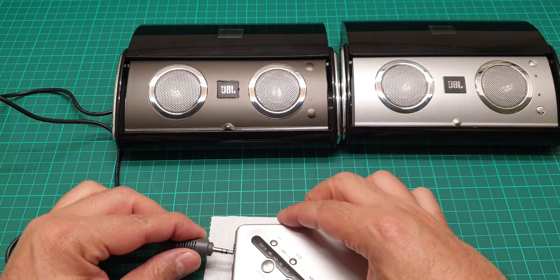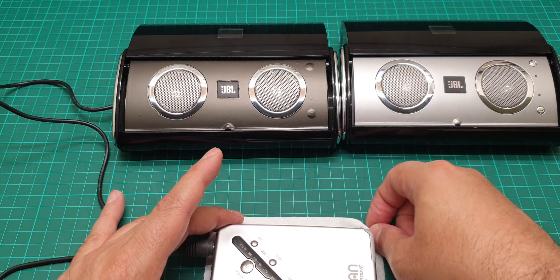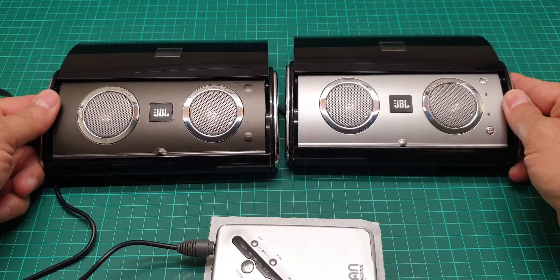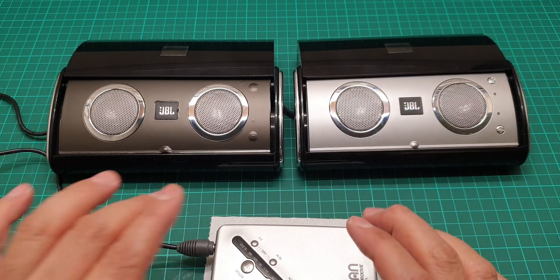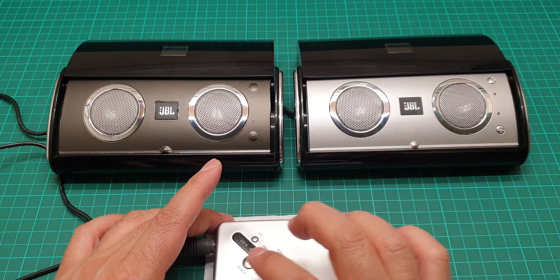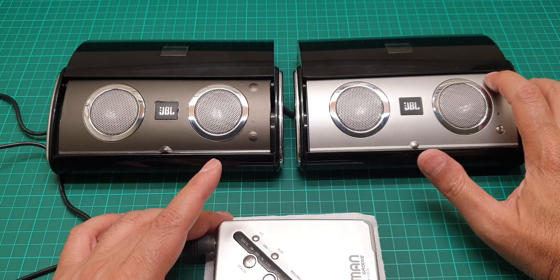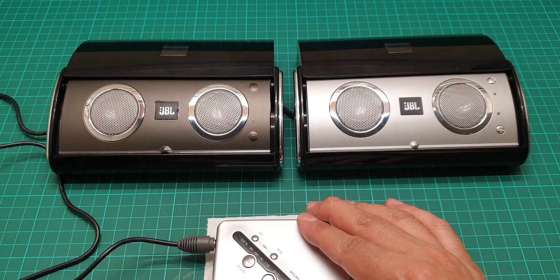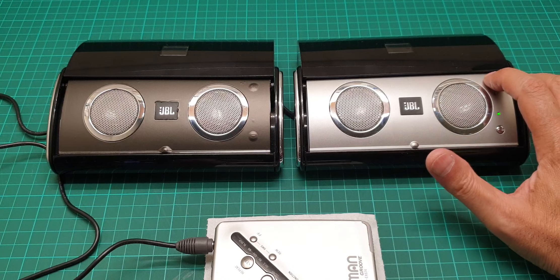It goes in there. Now let's play a song. They are not in the center — not so bad though. All right, let's play some music. We'll turn it on, volume down first, turn it on, and then volume up.